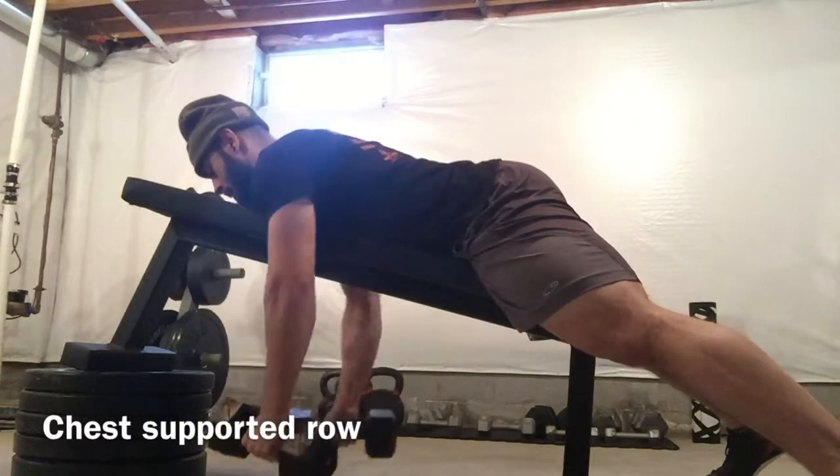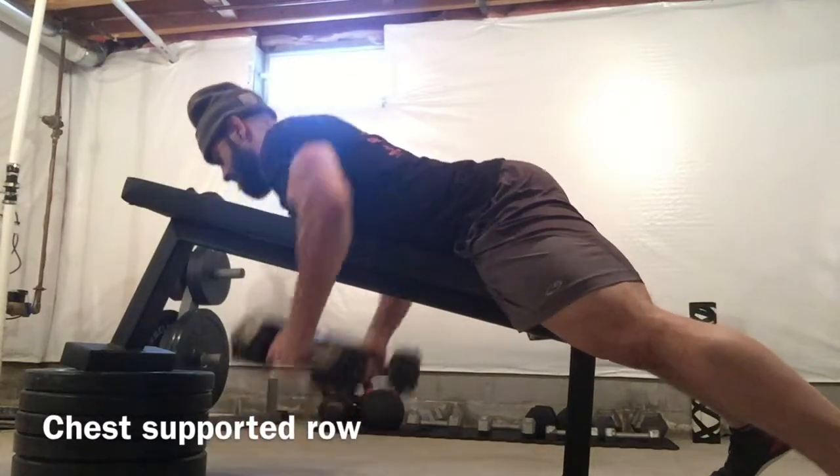If you notice, the chest rises. A slight thoracic extension is ideal.